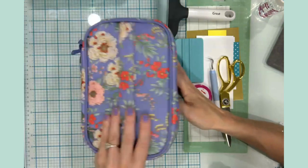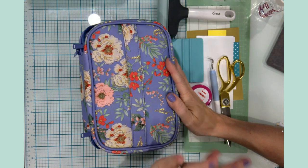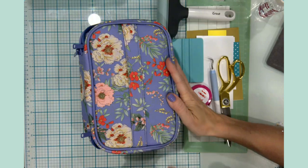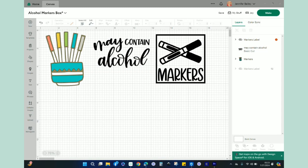Let's go ahead and head over to Design Space. Let me show you the design we're going to use and teach you how to use the slice tool in Design Space, and then we'll put the alcohol marker box together. Here in Design Space I've already brought in three images that I'd like to use, and I'll most likely link this Design Space project link down in the description box along with a list of all the supplies used today.